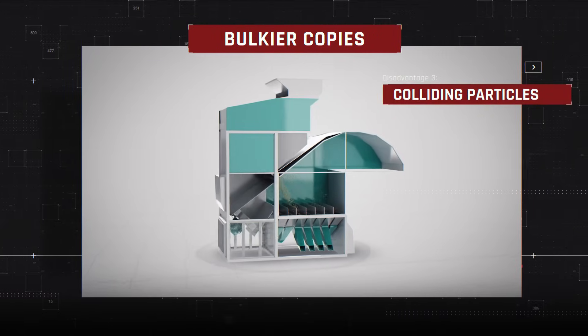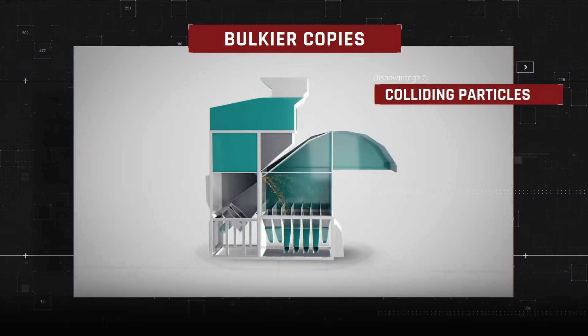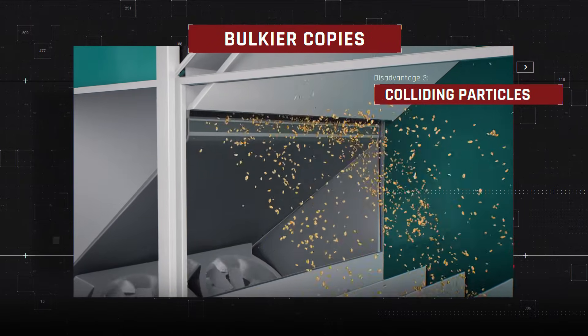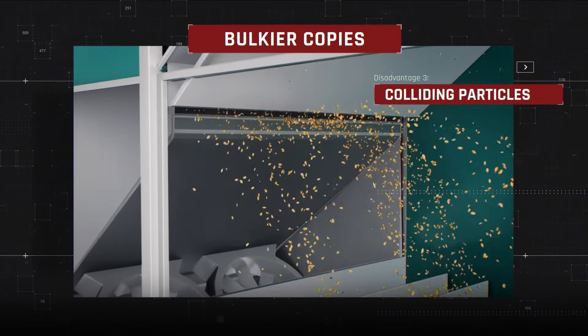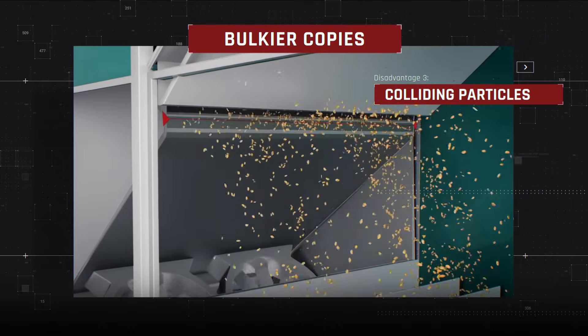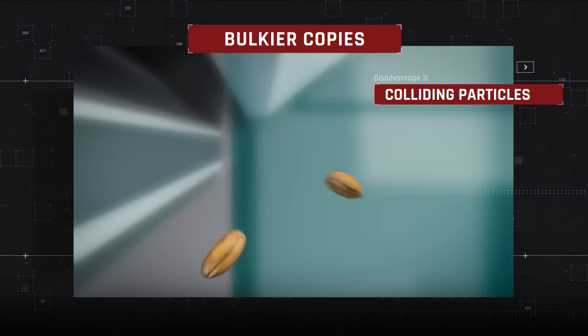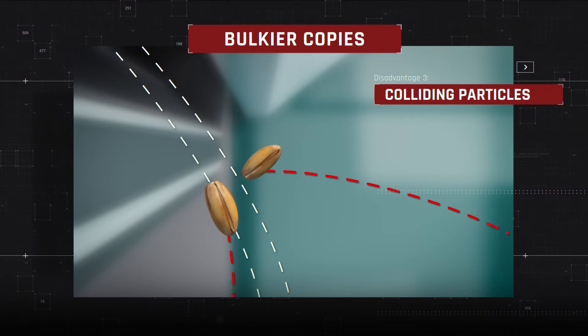This is especially problematic when separating complex crops such as small seeds, grass seeds, vegetables, and other small crops. The feeding layer is too thin, which also negatively affects separation quality. When falling, the grain particles collide with one another and sail in the wrong trajectory. As a result, the grain flies with an offset along the wrong path, which breaks the quality of sorting.